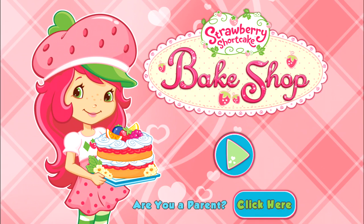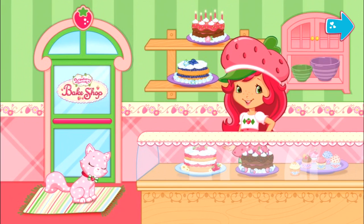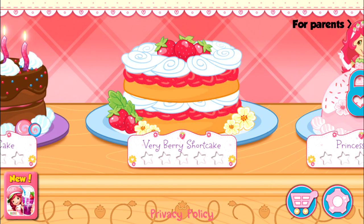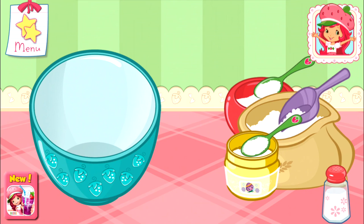Strawberry Shortcake Bake Shop. Hi! Welcome to my bake shop! I'm so excited to bake with you! We'll make lots of different desserts, and you'll even create your very own recipes to make at home! My friends have ordered some very tasty desserts! For every order we fill, you'll get a star! Very, very shortcake! Are you ready to bake with me? Great! Shortcake is my favorite!